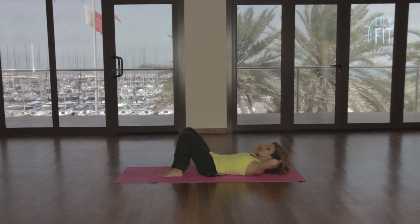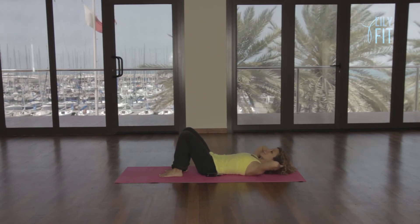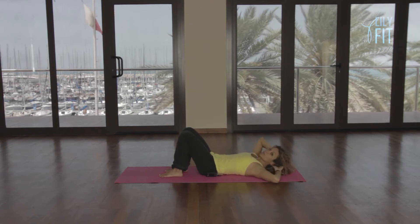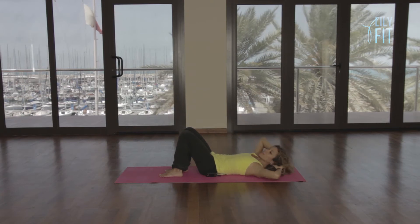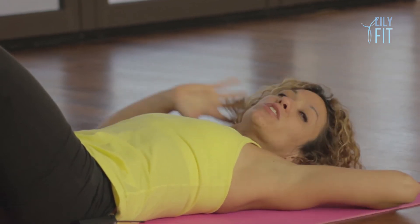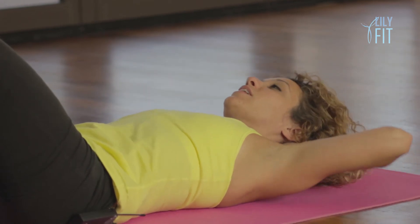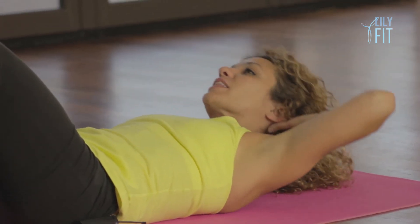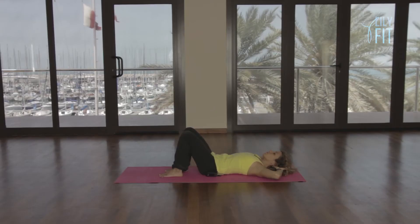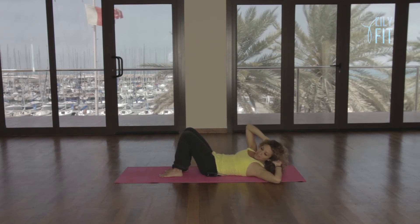Breathing out to curl up, letting the head rest heavy in the hands. Inhale to release. Exhale, curl. And inhale to release. We're going to go up to the corner now — reach and release. We go to the opposite side, reach and release. And as you go to one side, think of your rib going down towards your opposite hip. Gently lower. Exhale, reach up and over. Gently lower. Go one more time on each side.